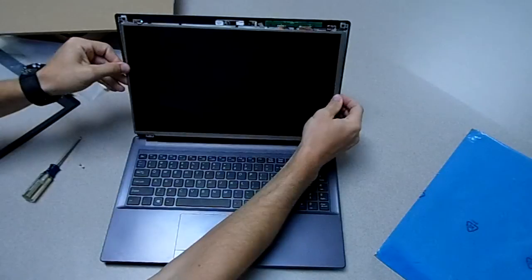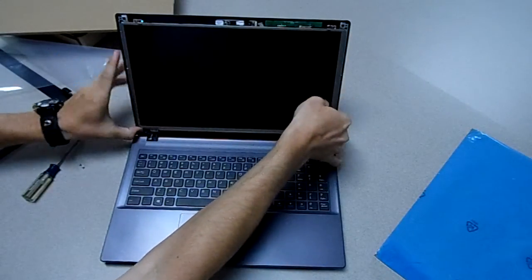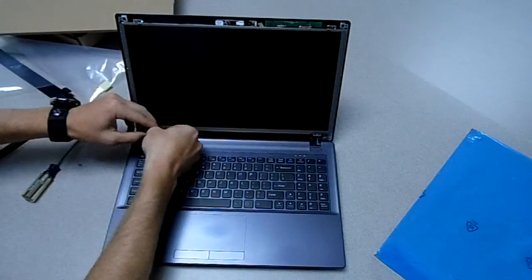When you're done, place the top of your screen back in your hooks. Replace the two screws.